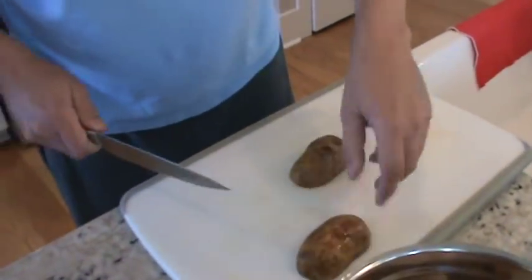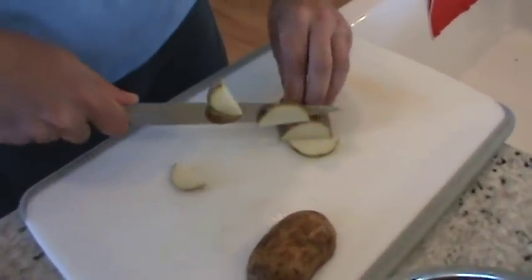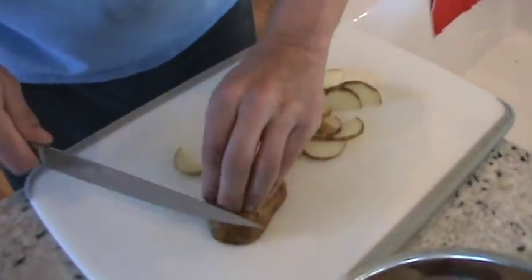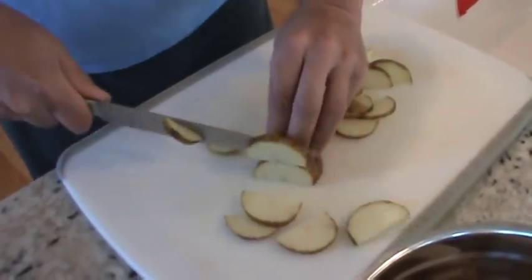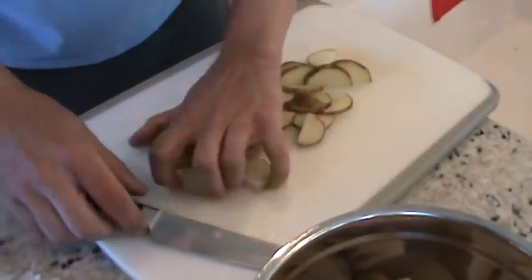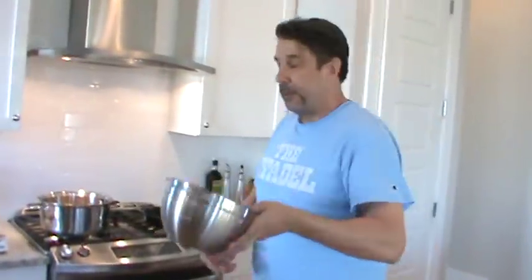I'm going to bring this up and simmer it for about 20 to 30 minutes until the potatoes are done. If you cut big chunks they'll take longer. I'm cutting these up in half-moon shapes. In Italy, a friend who was stationed there told me that a lot of local people made their own wine, and there were places — like a gas station — where you could pull up with a big 20-gallon plastic jug and just fill it up with wine.